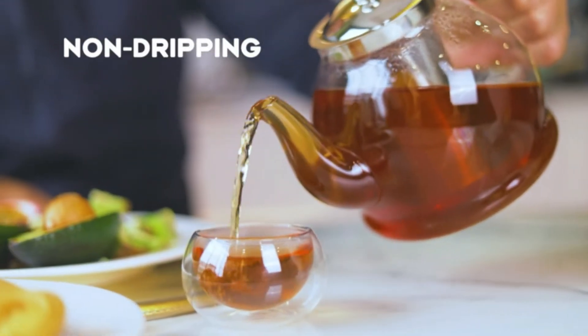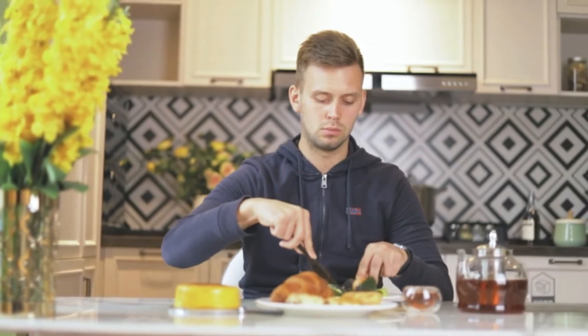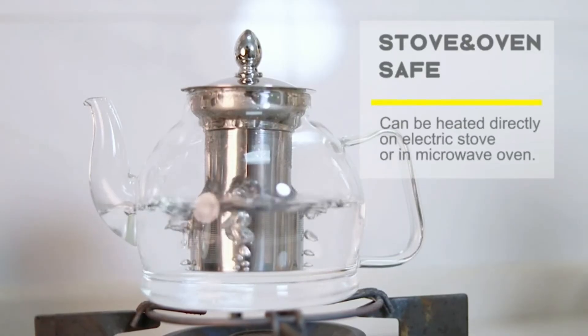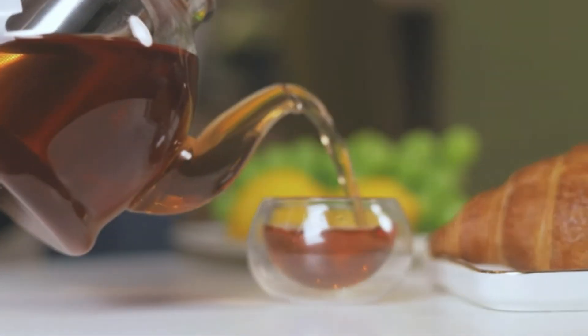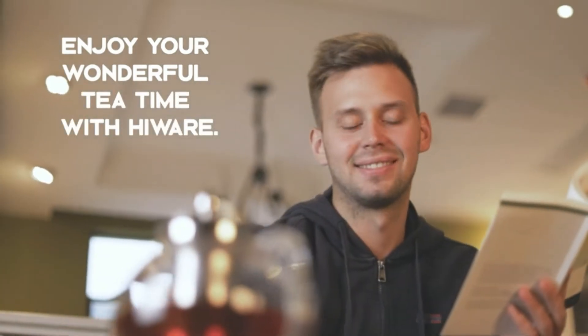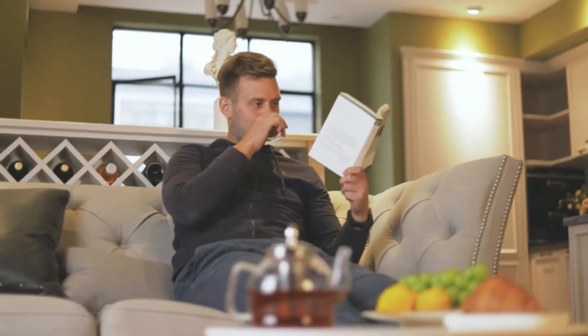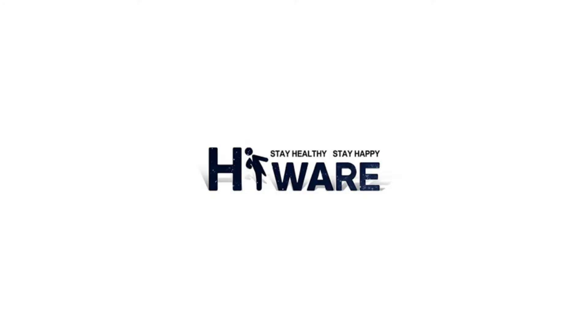Nonetheless, I believe that old-fashioned kettles are the way to go. I've had a certain picture for my ideal kitchen for as long as I've imagined myself as an adult, and it's always included a stovetop kettle. Are they the most useful? Perhaps not, but nothing beats the soothing rhythm and lovely whistling of a kettle heating water. So I identified 15 kettles that will look fantastic on your stovetop and make preparing your next cup of tea a little more poetic for the design-minded and slow-moving among us.